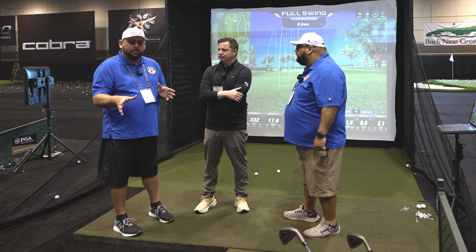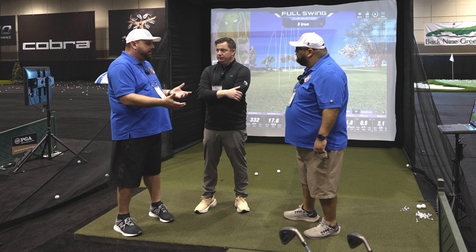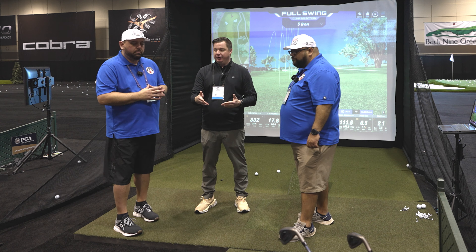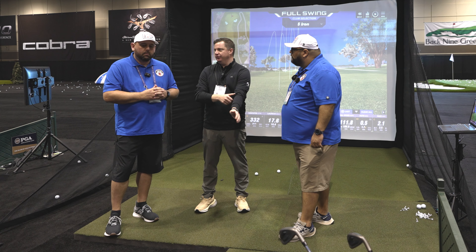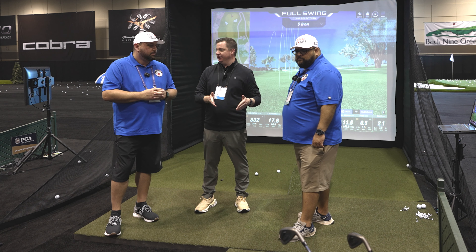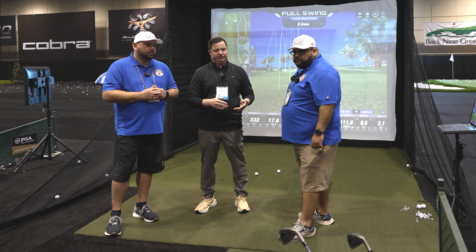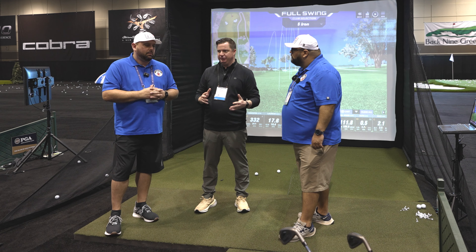Tell me a little more about the Full Swing Kit — what software does it work with? The Full Swing Kit is radar-powered and also has a high-resolution video camera built in. That camera is for target alignment and gives you a swing replay as well. It captures 16 points of club and ball data, no stickers needed, no special alignment tools needed.